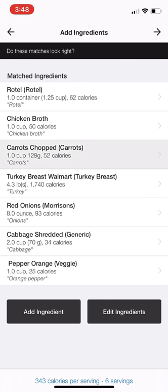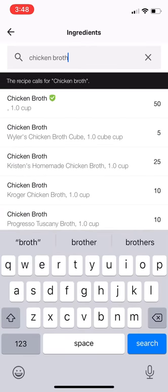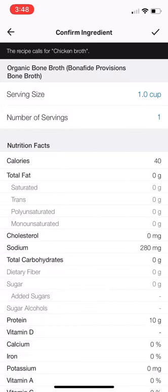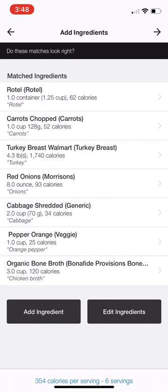My chicken broth — did I not add my chicken broth? Oh yeah, there's my chicken broth. I'm going to make sure that matches up because I used the bonafide, so I could actually go back and put in the bonafide and get a much more accurate entry. Let me spell it right — search. So bonafide organic provisions bone broth — this 40 calories is right, and I had three servings, so I'll put three. There we go, I've matched everything. I'm going to click that arrow at the very top.